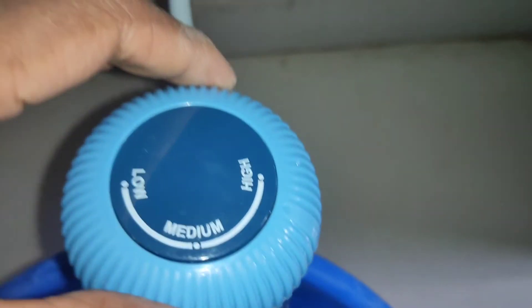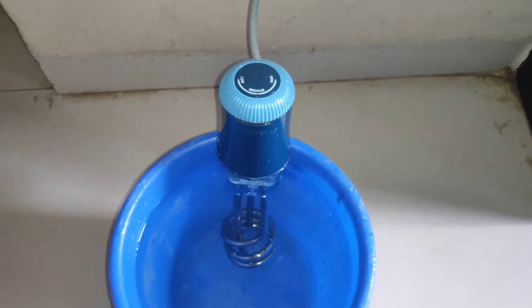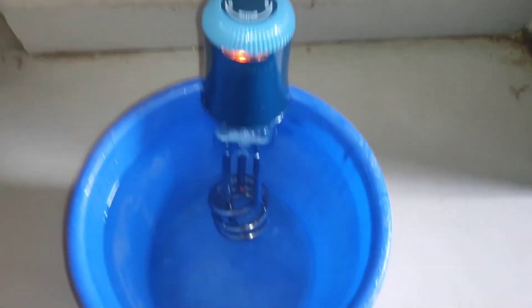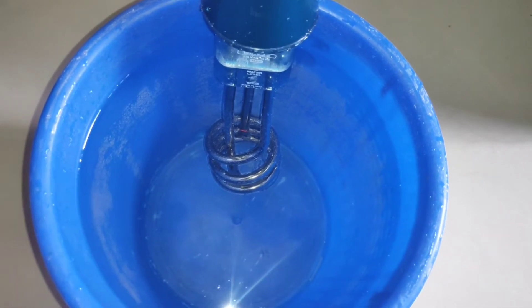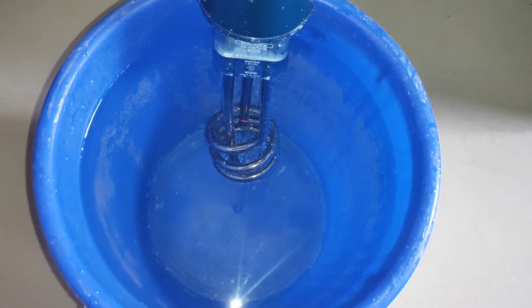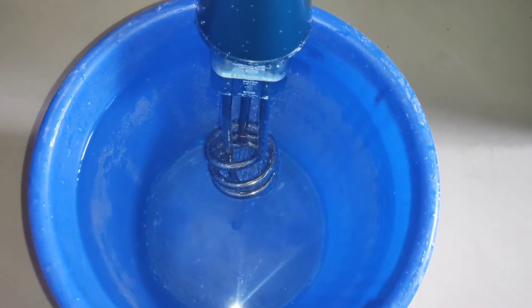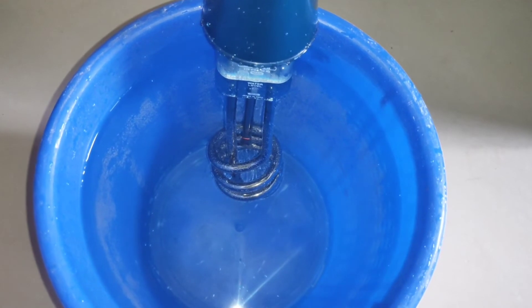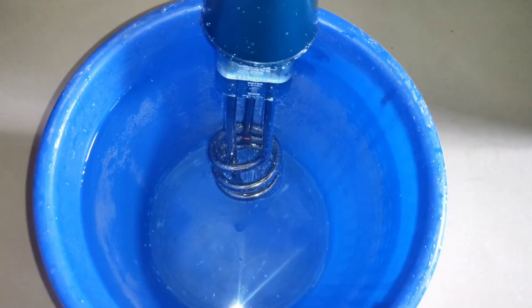It is very fast to heat water on high, and a little slow on the lower setting. This water immersion heater is very useful for heating water for bathing. It is a budget-friendly, branded water heater with a warranty — very useful friends.